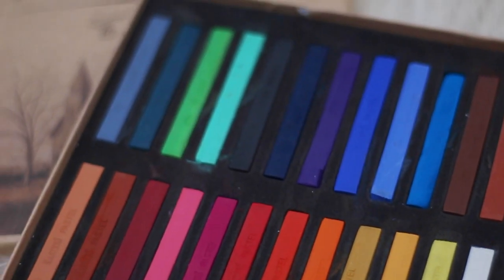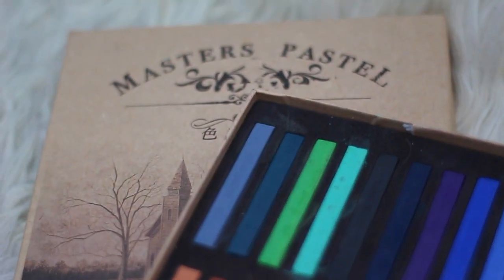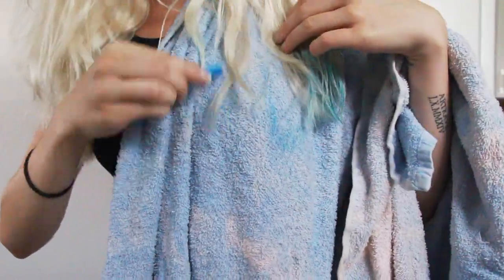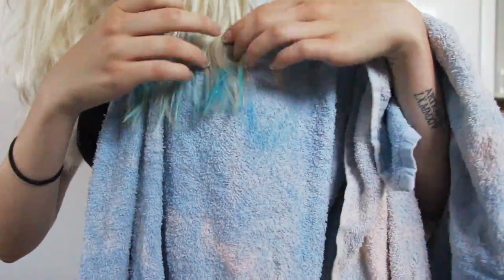My hair is getting long, so the dip dye is going to reach up to my own lengths. Since I don't want to dye my own hair, I just use hair chalk and stroke it onto damp hair to create a dip dye effect onto my own hair.